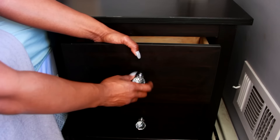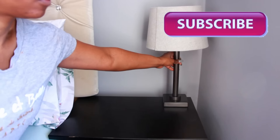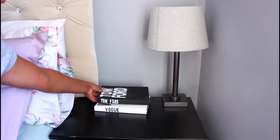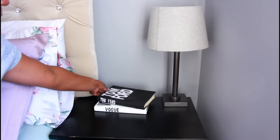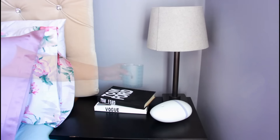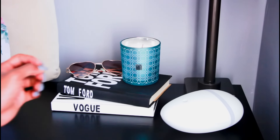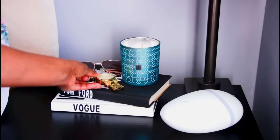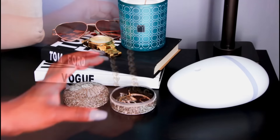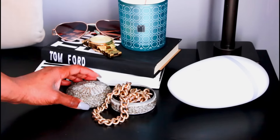To update my nightstand I just switched out the hardware for these really nice crystal jewels. Then I got this lamp from Target, and I'm decorating the nightstand with those fashion books that we made. I added my oil diffuser as well as a nice cute candle. To top everything off I added some sunglasses, my Michael Kors watch, and then I added this cute jewelry dish that I picked up from my local home decor store. Then I just added some jewelry pieces just to add a little something to the nightstand.